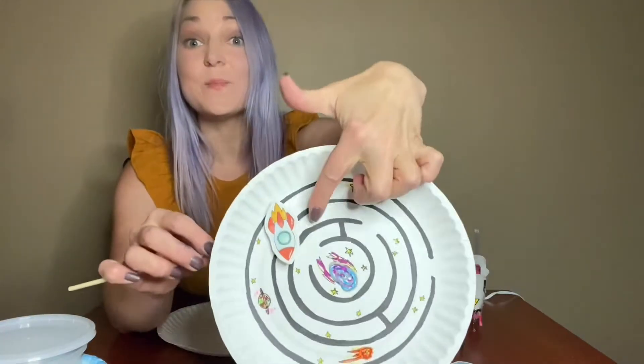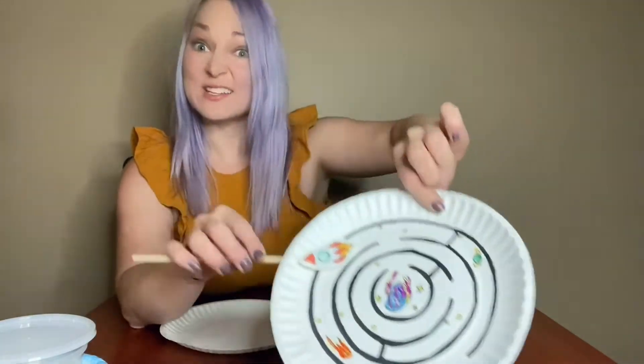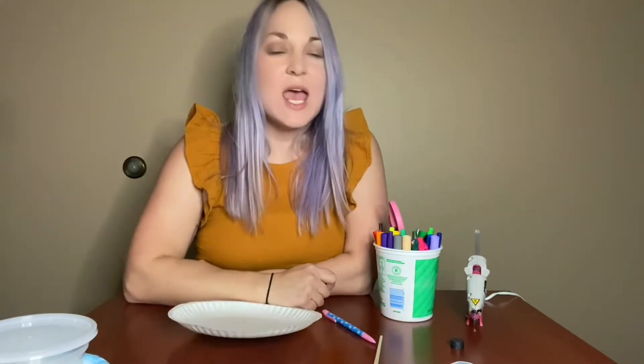On the front side of your maze, you're going to want to cut out or draw a shape. Since we're doing space-themed, we've got rocket ships, and you can draw your own or cut one out. You can do this with anything, really — a fish trying to get to a coral reef, or a puppy trying to get into their doghouse. For this space one, we've got a rocket ship cut out, and then you'll design the rest yourself.